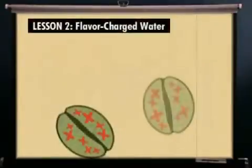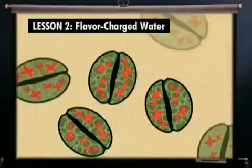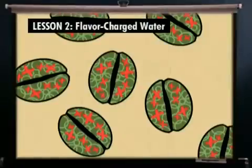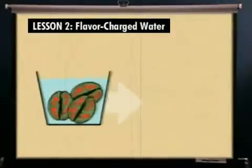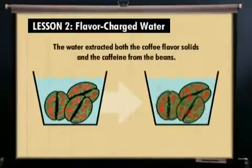A long time ago, we took a lot of premium, full-flavored, high-grown green coffee beans and immersed them in pure hot water. The water extracted all of the soluble flavor components and the caffeine from the beans.